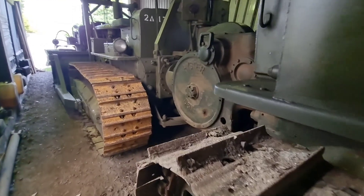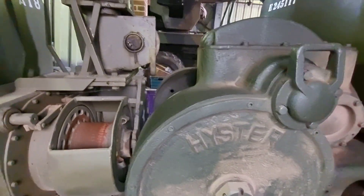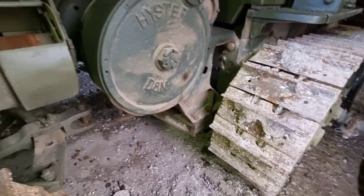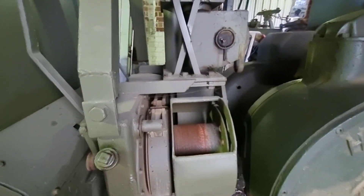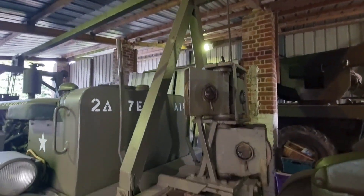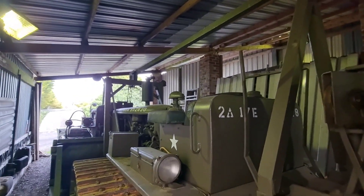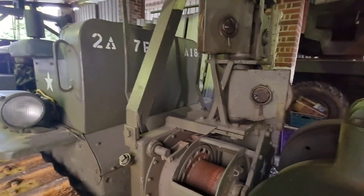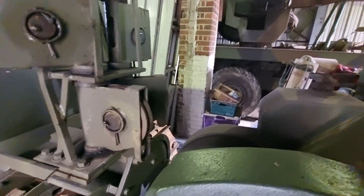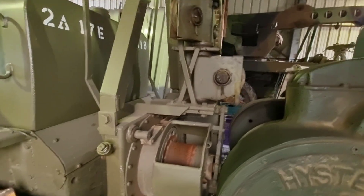There's a logging winch on the back — no cable for it yet. Cable control unit on this D7 operates the cable through the gantry system, pulls the blade up and down. You can do it all off one drum but this has got two. You can run the scraper boxes off of these — pretty handy.